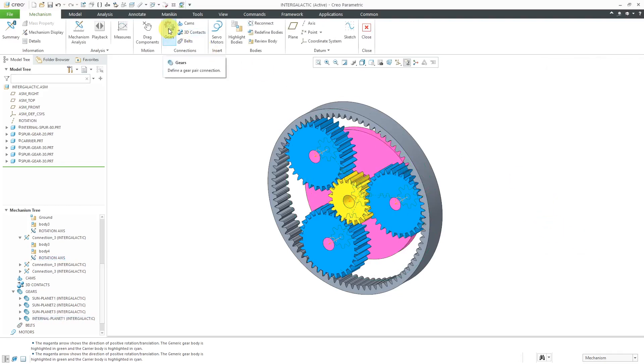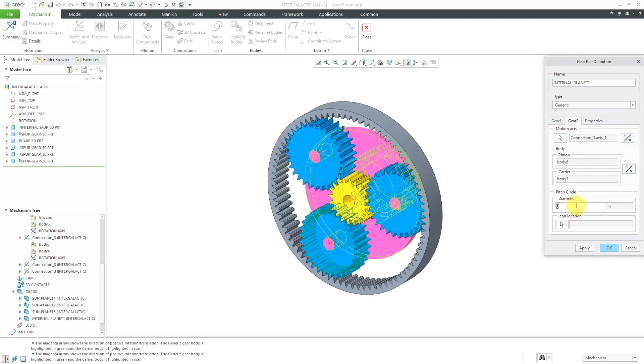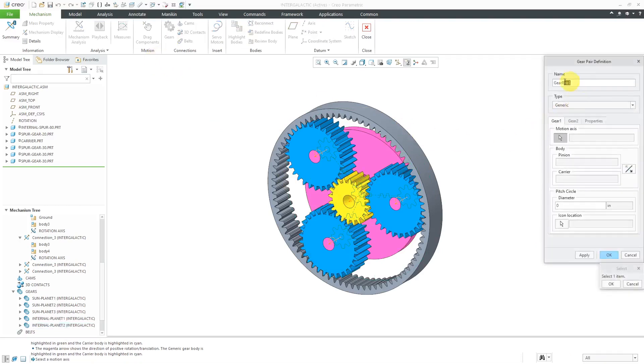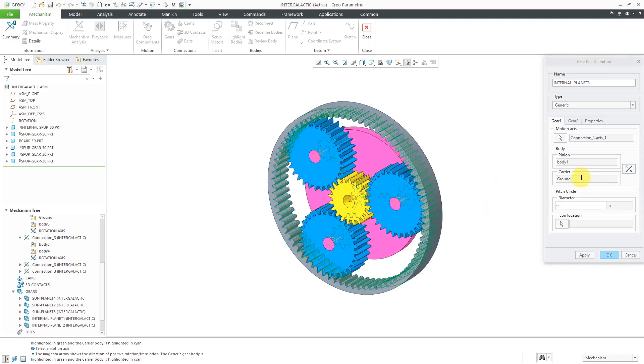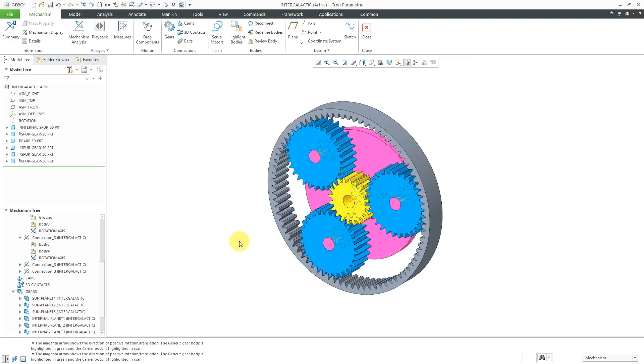Then I'm just going to do that quickly for the last two. Let's do internal planet two — motion axis, this one here, diameter, gear two. Flip it, plug in the values, and click OK. And for our last one, same process — flip it, plug in our diameter, and click the OK button. Now I have my planetary gear set up with the different pin connections and the gear pair connections.